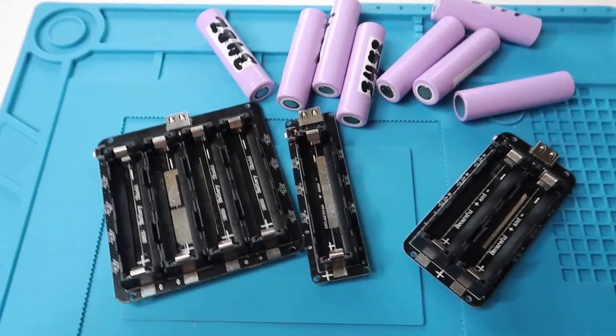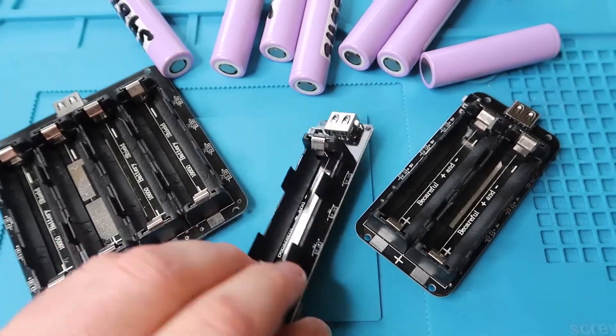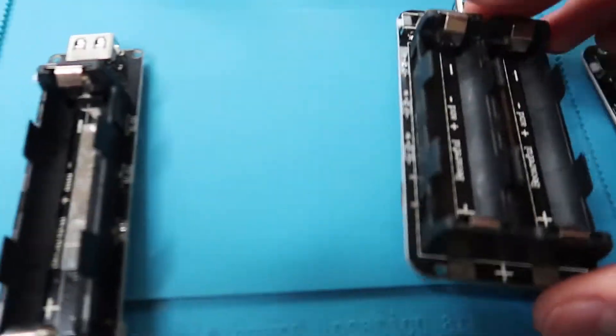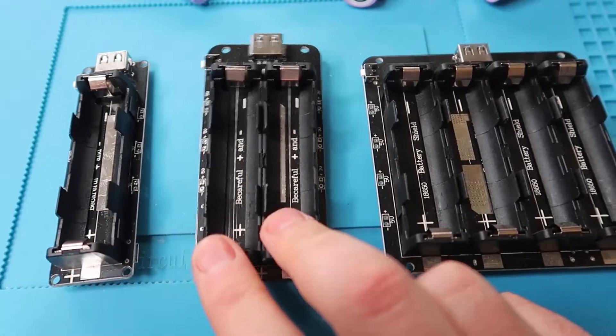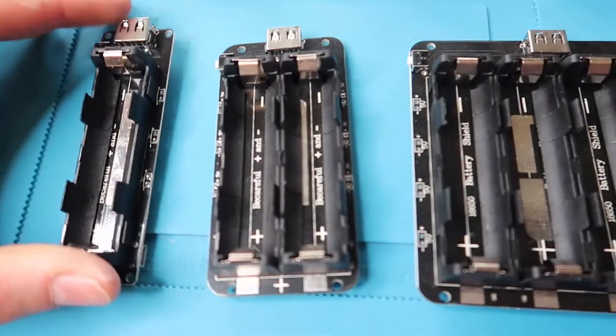Hey, what's up guys? Today I'm going to show you these 18650 battery shields. What I've done is gone and purchased all three of the available sizes that you can actually get. The key difference between them is that the first unit holds one battery, the second holds two, and the last one holds four of those 18650 cells.